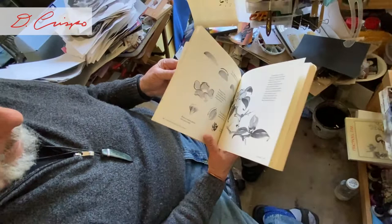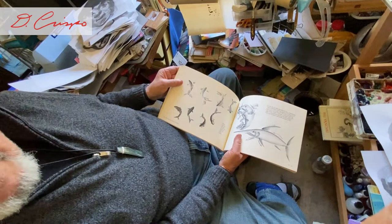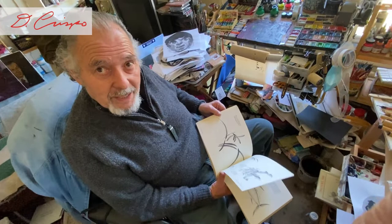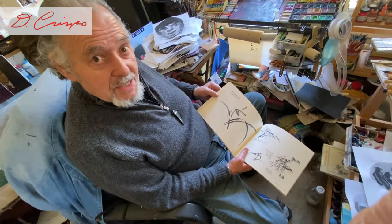Fish — just a few strokes and you have the fish. It doesn't mean you're going to get it right every time, because you may have to do many, many fish before you get the fish that counts.